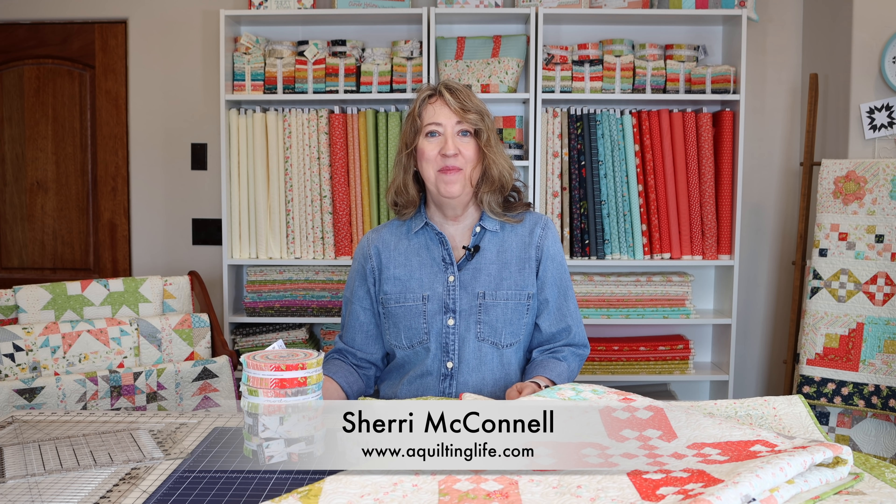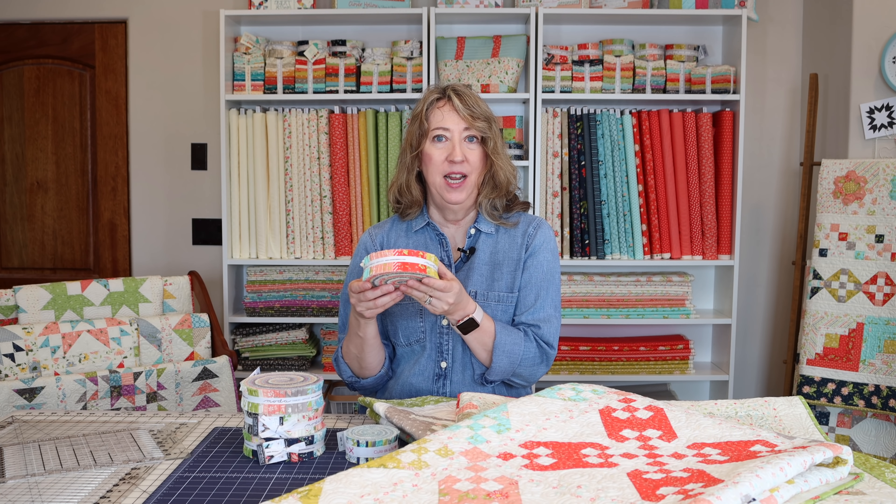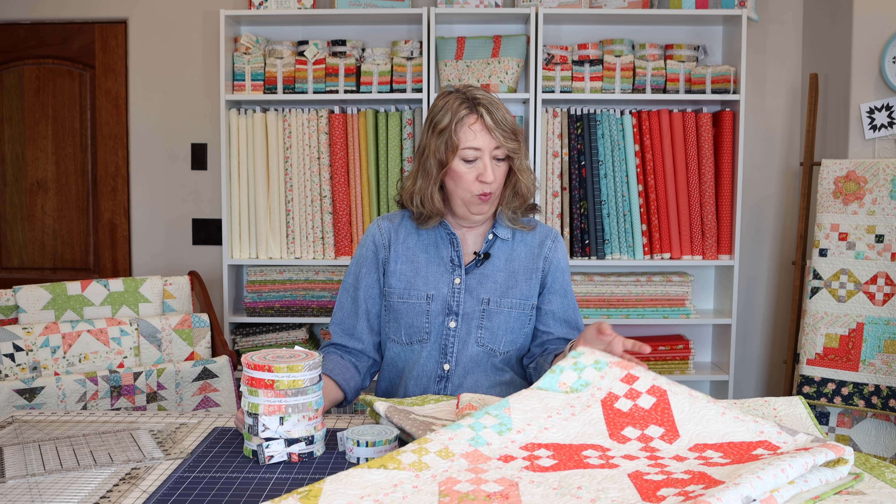Hi, it's Sheri from A Quilting Life and today I'm here to talk a little bit about honey buns. I'm going to share some tips I have with honey buns, some of my favorite quilts, and I might even link a couple of projects. I have one of my quilts and a couple of my daughter's to share, and I'm also going to link some of my favorite honey bun quilt patterns by other Moda designers so you can have a variety of projects to choose from.